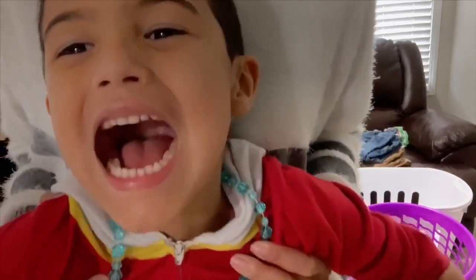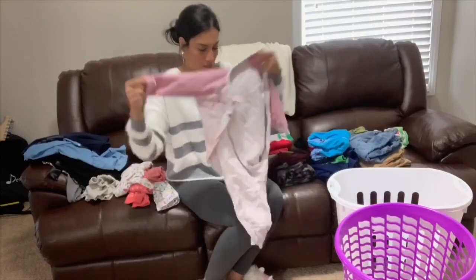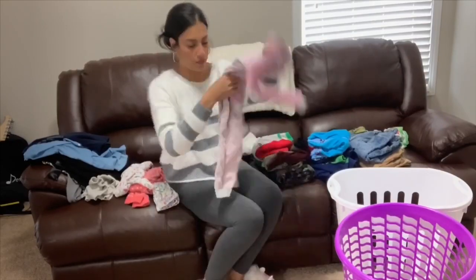This was right before Ryan lost his first bottom tooth and he wanted me to show you guys how wiggly his tooth was, so he made me put him up close to the camera.